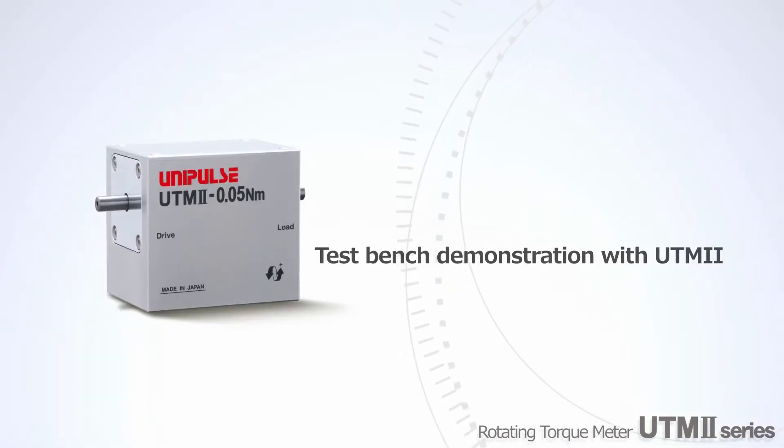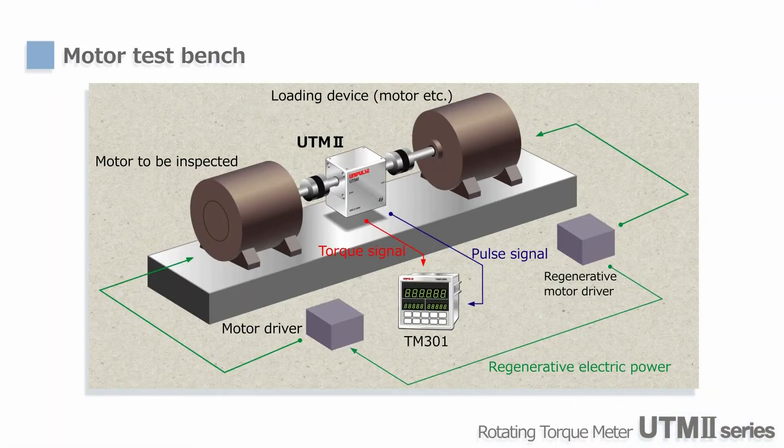Now we will show a test bench demonstration. Two sets of motor and inverter are used to configure the test bench. The motor on the left is driving the system, and the other on the right is used to control the load. Rotational speed of those two motors are different so that torque is generated. Since the generated power is used for the driving motor, mechanical brake and heat radiating systems are not required.